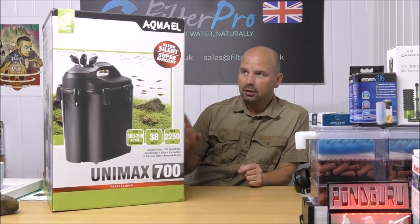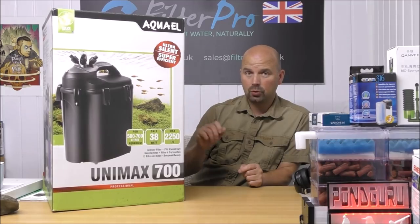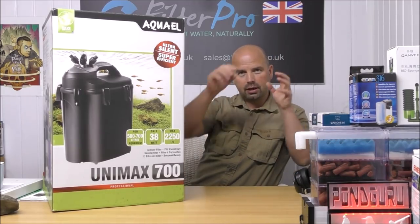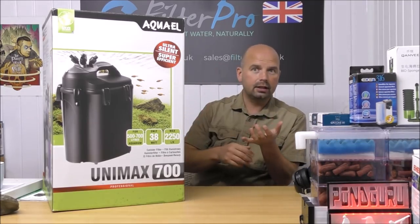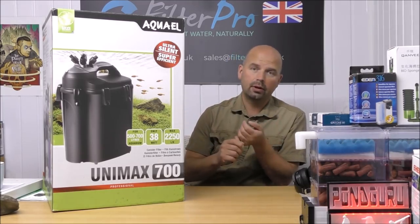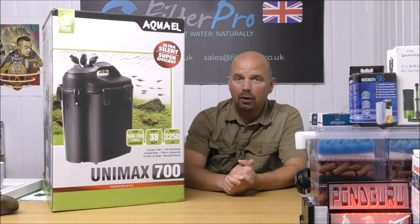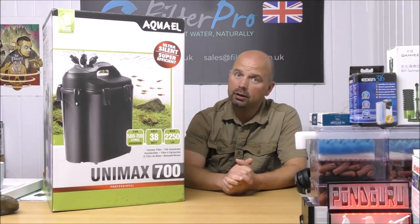Now Aquael do have a very good video on YouTube of this exact filter, so I'll put a link to that in the video description. That one shows you exactly how the water goes through all the trays, the inlets and the outlets. It's a very good descriptive video so that one is definitely worth looking at if you're interested in this. Click that link and check their video out at the end of this video.